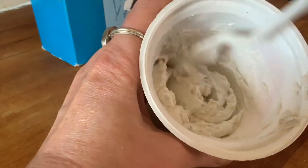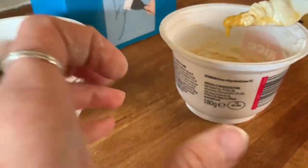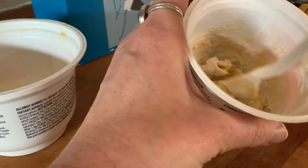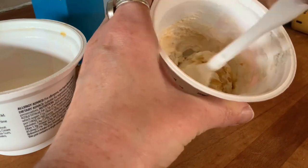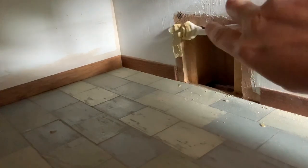This is the consistency, just to show you. Once I'd done that hole, I saved the remainder of the polyfiller and mixed some yellow ochre into it — just a little bit of acrylic paint. I wanted to make it the same colour as the stonework that I've used for my windows, which will be going up in a separate video.